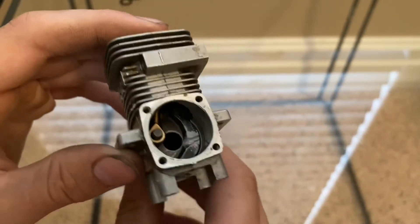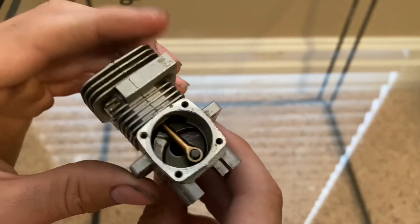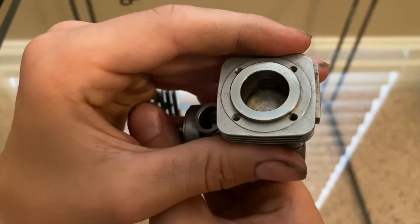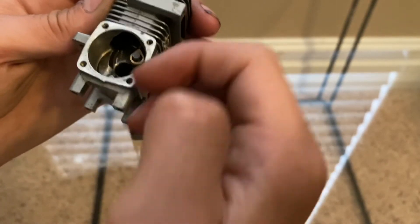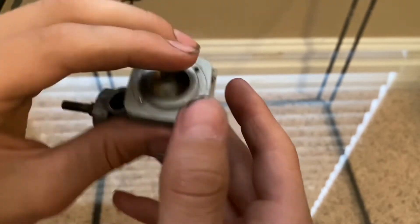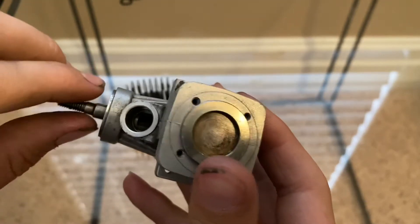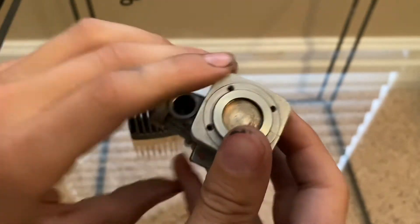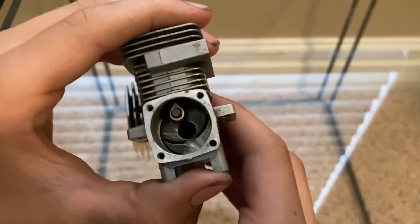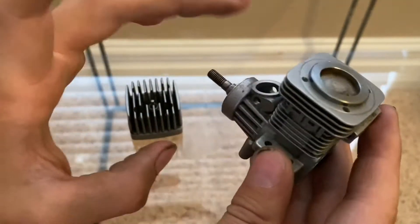How it works is the piston is going to travel up, and this creates a suction like a vacuum because it needs to fill in the air. So as it goes up, it opens up this port down here — you can see it open and close right now. As it goes up and opens up that port, it lets fuel and air through from the carburetor.